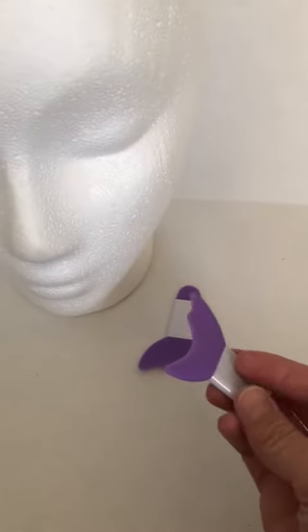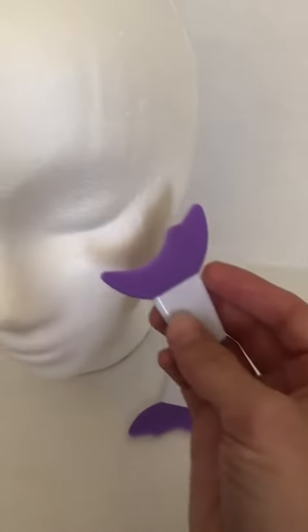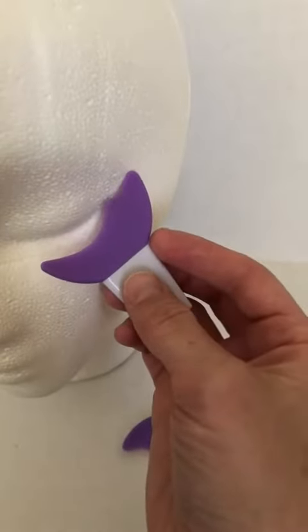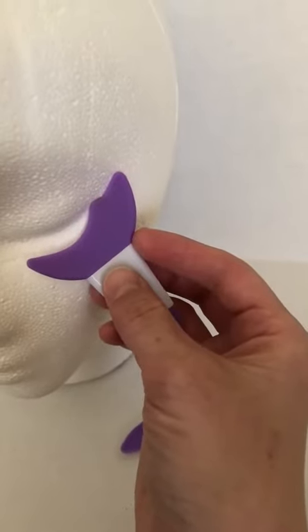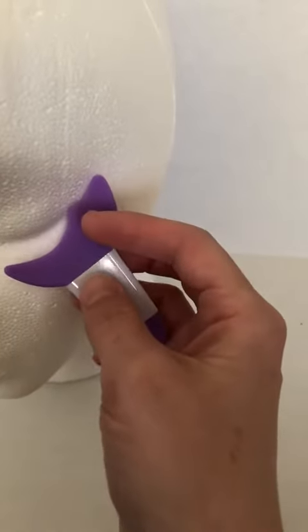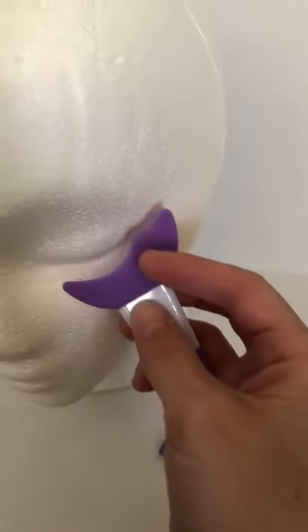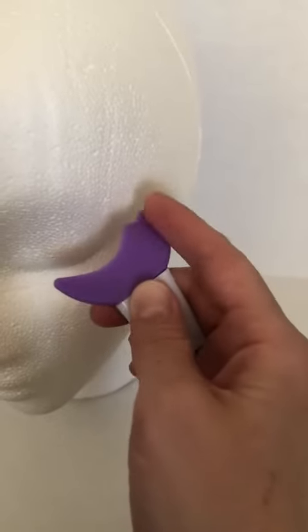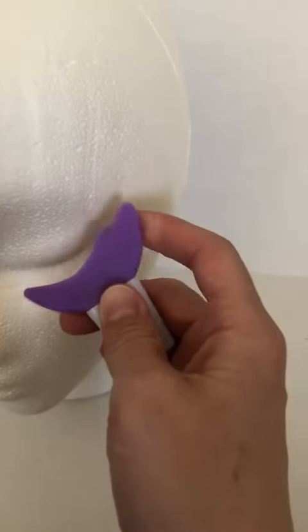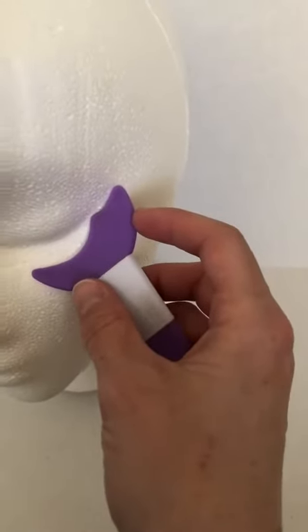These are handy little tools to have. I don't wear mascara, but I use it for eyeliner. On the edge there of the eye, you can place it to get a consistent wing every time. It's nice because it's silicone, so it's soft, so you can contour it to the shape of your eye.